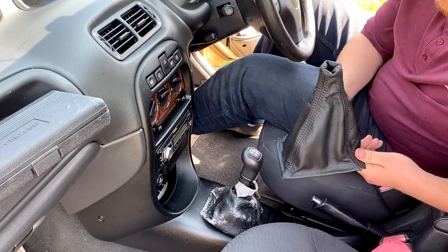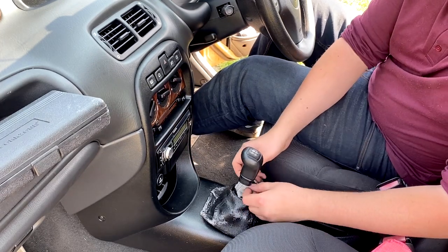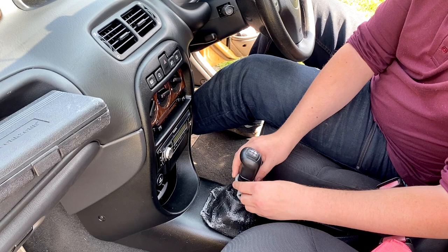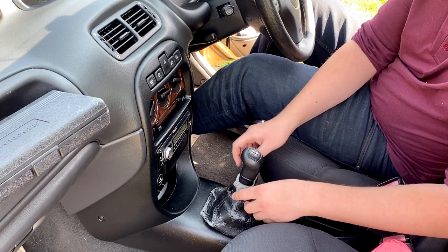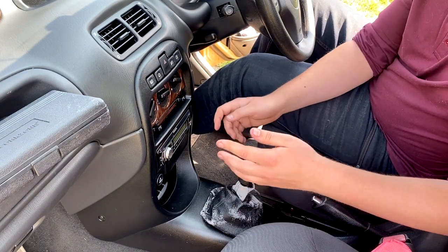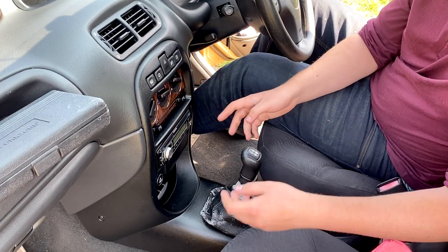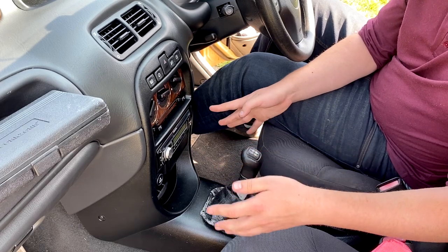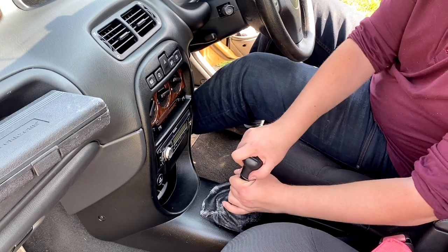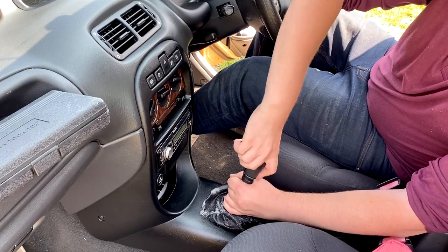To start off, your gear stick gaiter might have this bit already tucked in between the gear knob — pull that down. This is a pre-Project Drive car so the gear stick is different on later cars. It's more of a rounded gear stick. This one is a twist-off, which applies to the Rover 200 and the early Rover 25. Just give it a good twist — it's quite a long thread so do be prepared.